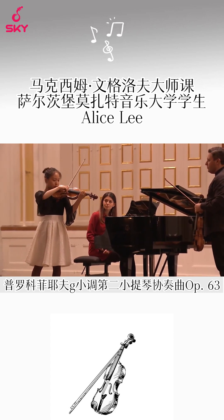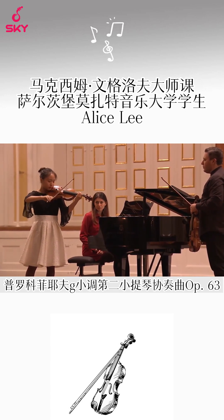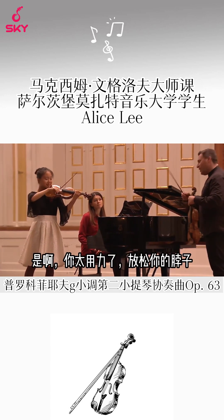You're trying too hard. Relax your neck.